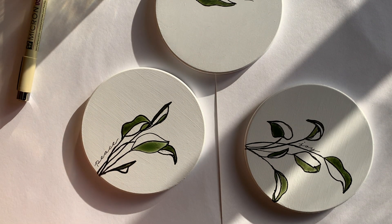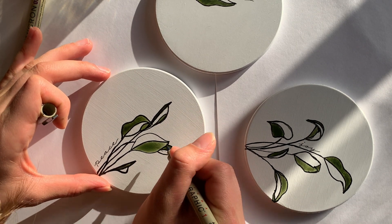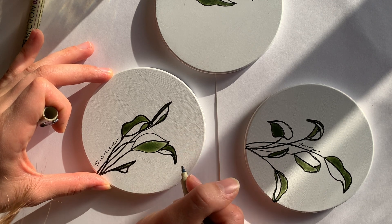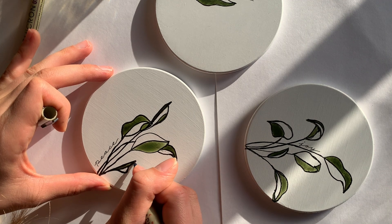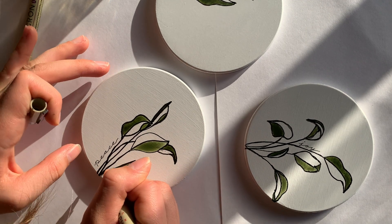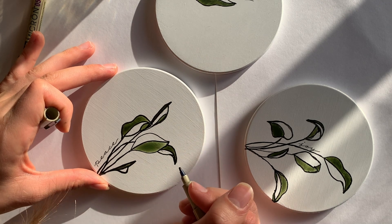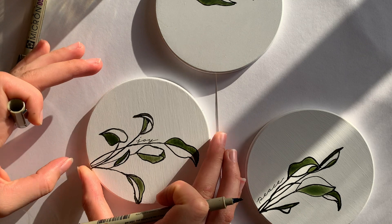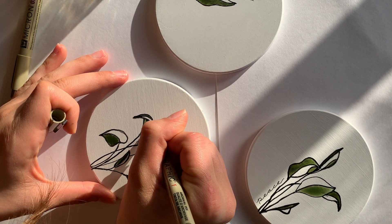Now I'm just going back over and emboldening some of the lines that were desaturated because of the watercolor. I've already done some of this. It just needs help in general.